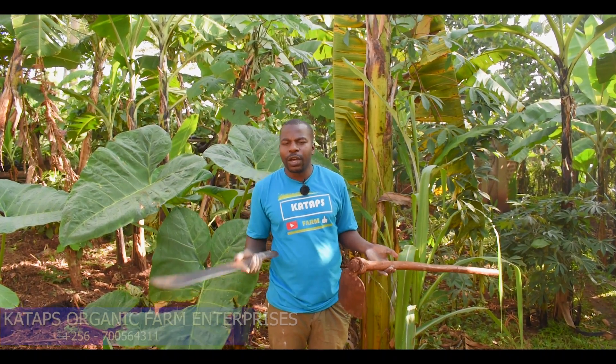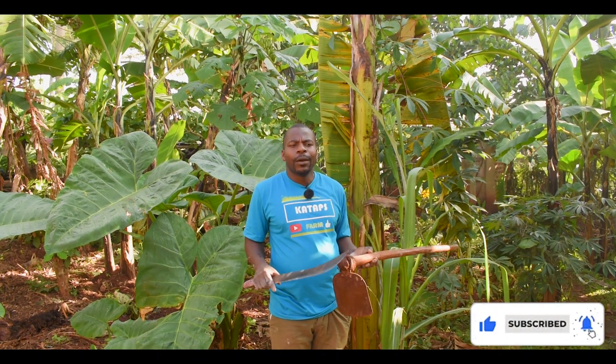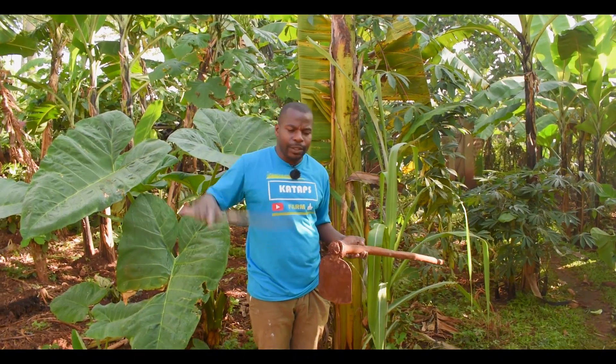How do we sanitize on the farm without sanitizer? Just make a fire, we burn the tools and make them hot. By making them hot, you're killing the disease on the tools, because when you touch another plant the tool can infect the other plants too.